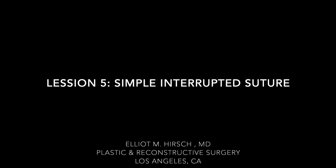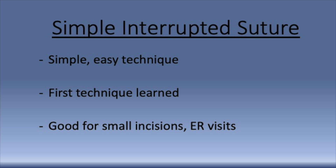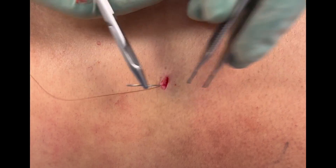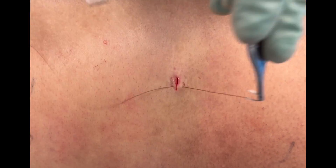In this video, we discuss how to perform a simple interrupted suture. A simple interrupted suture is usually the first technique learned by medical students. It's relatively straightforward to perform and is most useful in practice for small incisions or in contaminated wounds, such as you might find in the emergency room.